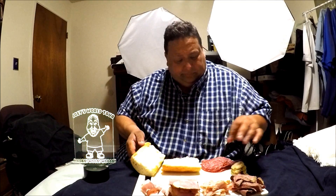Anyways, back to the challenge. Here we go, everyone. So I got some meats here — this is the meat mountain challenge. After my video, go see Paul and see how he did. Got some bread, I got some salami.